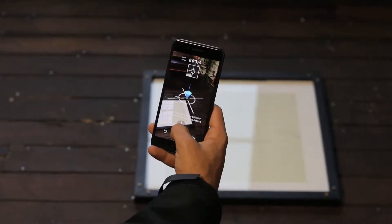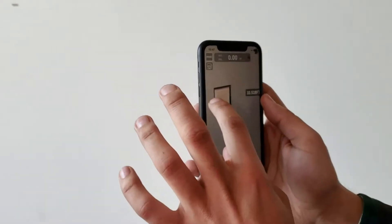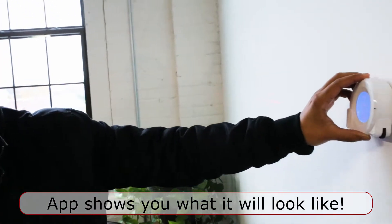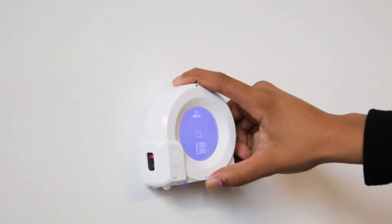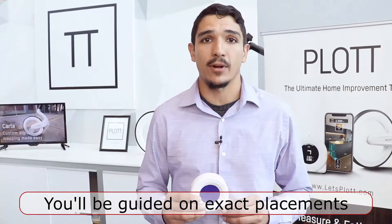I can import these measurements into an app where I can freely design and see exactly how something's going to look using augmented reality — so I can see it as I would see it in real life. Then Qubit will take me to the precise points where each nail, screw, or bracket needs to go to install my project.